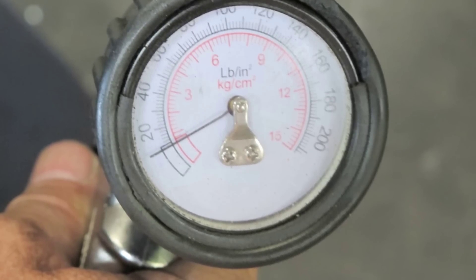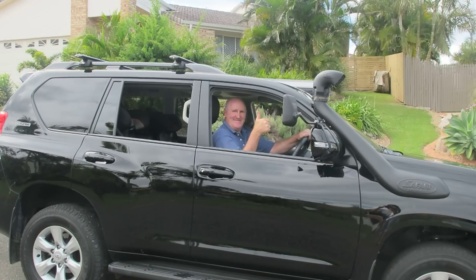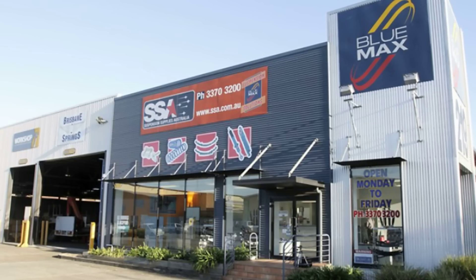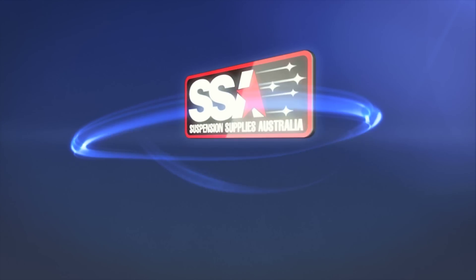Handling is greatly improved and the driver is now able to control their ride comfort. And just like I expected, another happy customer. So why not call SSA and discuss your suspension needs with our experienced staff. There are many things to consider to get the best ride and handling, so let us help you get it right the first time.